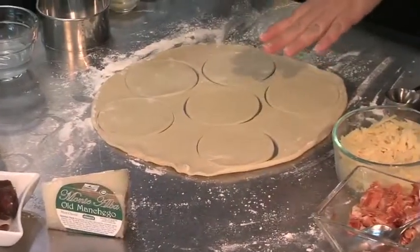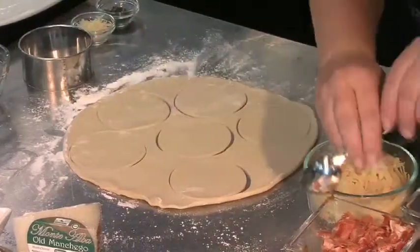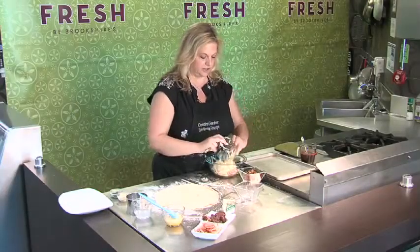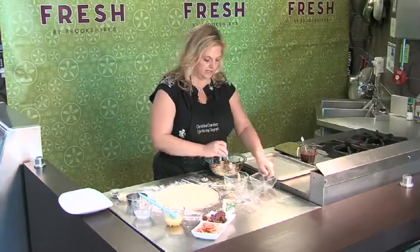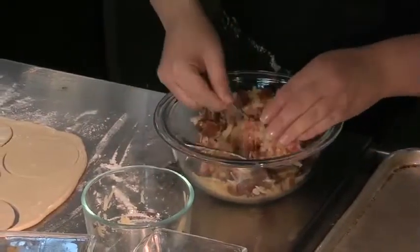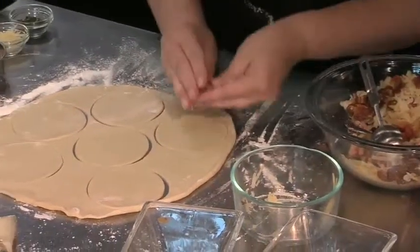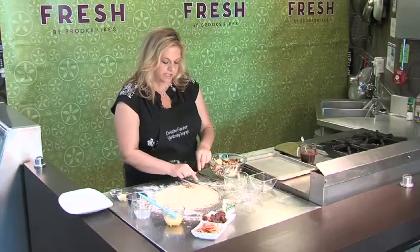I've got my refrigerator pie dough that I just rolled out and you're just going to cut them out into little rounds. Then we're going to get our ham, our cheese, and our dates all mixed together, and then you're just going to take kind of a heaping tablespoon.